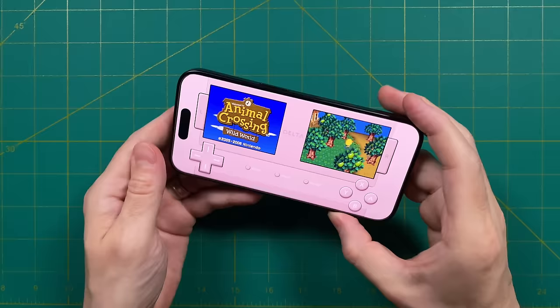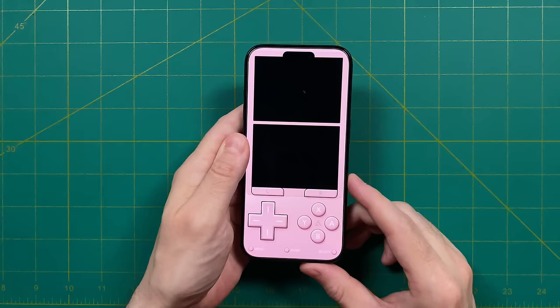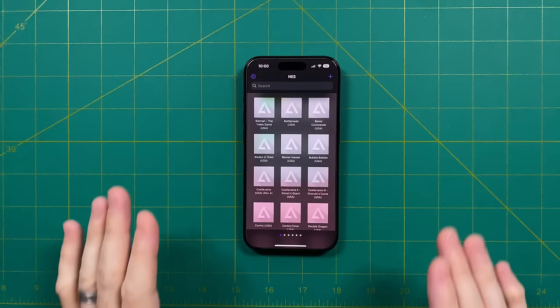You can also play the games in horizontal mode, but I just think that the screens are a little bit too small in that setup. Now because we have those BIOS files loaded, we can boot directly into the Nintendo DS app. It's pretty cool to see this old menu from back in the day — you can go into PictoChat and just see what this interface looked like back in 2005.